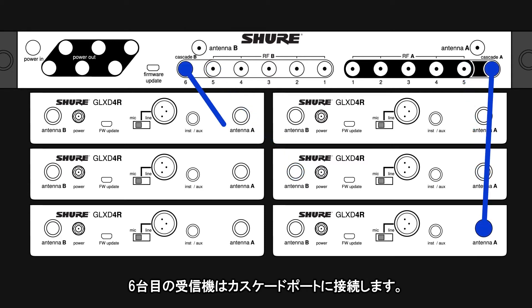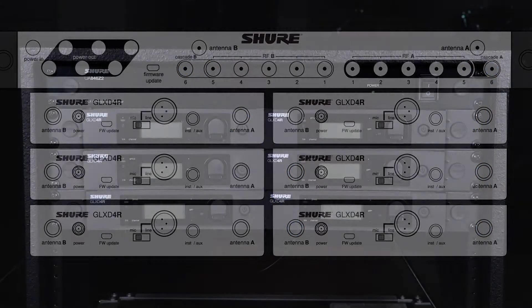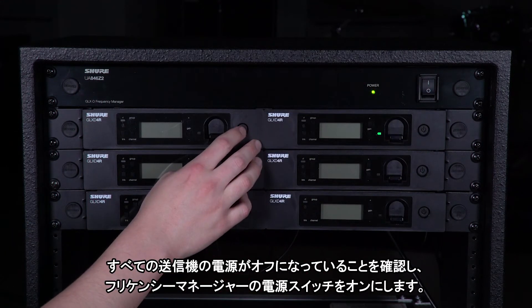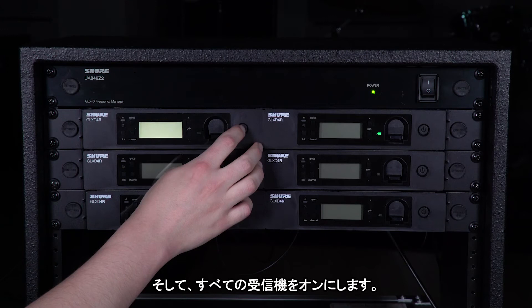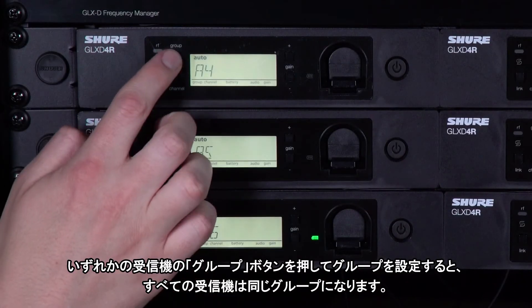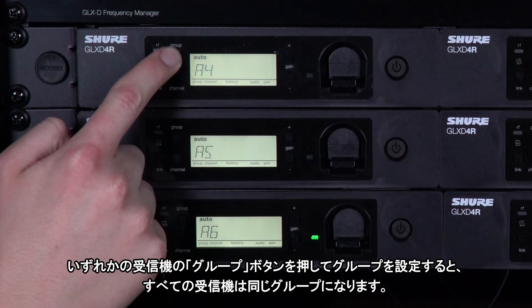Use the cascade ports for the 6th receiver. Make sure all of your transmitters are off and then turn on the frequency manager. Turn on all the receivers and set them all to the same group by pressing Group on any receiver.